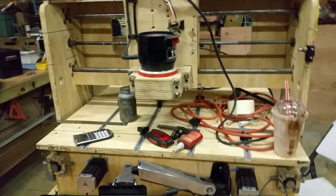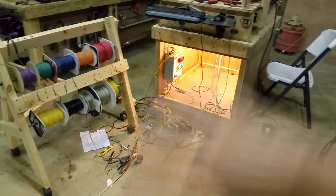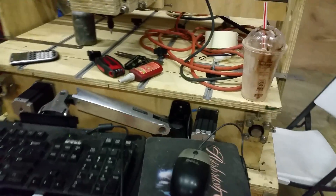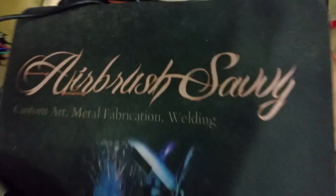Now it comes down to cleaning up this big mess — I cannot stand working like this, it drives me nuts. Get everything back together, all cleaned up, make sure all connections are tight, and then we'll do some test runs cutting some programs. I'll get this all cleaned up probably tomorrow morning and start running programs. Until then, thanks for tuning in — this is Getting Savvy, Airbrush Savvy. Vinny, that's me. See ya, peace.